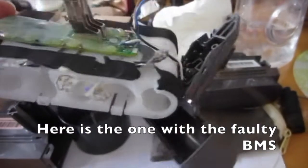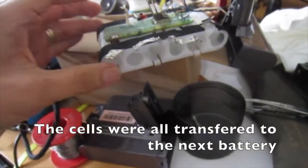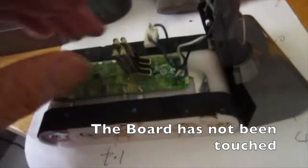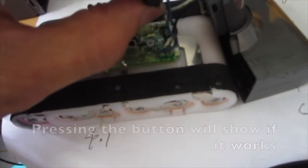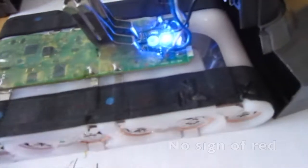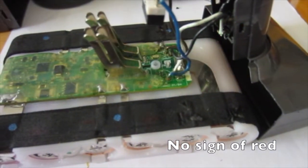Here is the one with the faulty BMS. The cells were all transferred to the next battery and the board has not been touched. Pressing the button will show if it works — no sign of red. Beautiful.